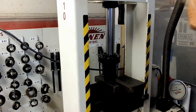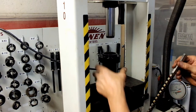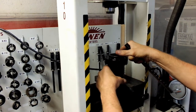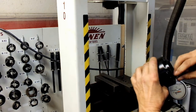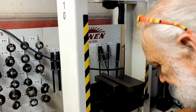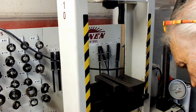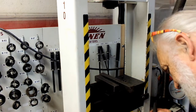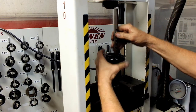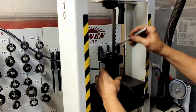Alright. The next thing we're going to have to do is we're going to have to put a shim in here so we can cut a little bit more material. We've cut a little bit out but not enough. Not enough hands here.